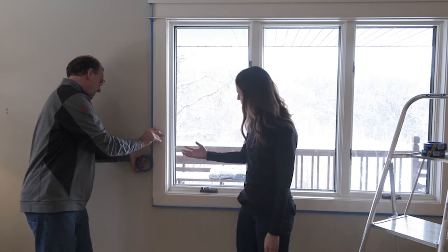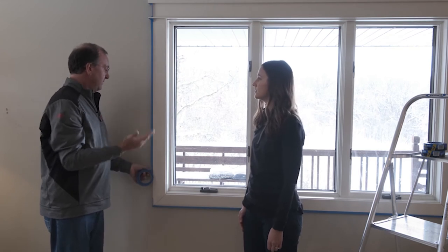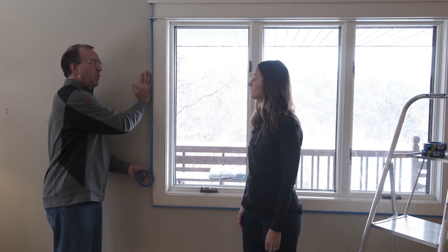Great, so how does it provide those sharp paint lines? We get the sharp paint lines by using 3M Edge Lock technology. It provides edge-to-edge protection. It gives you those sharp paint lines at the edge of the trim and the wall.